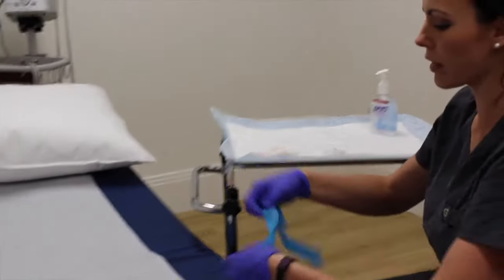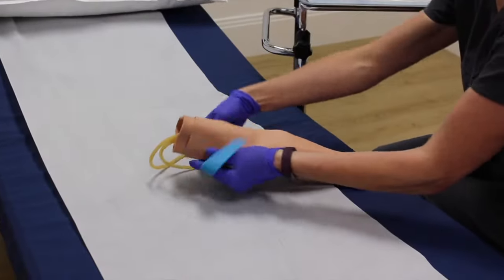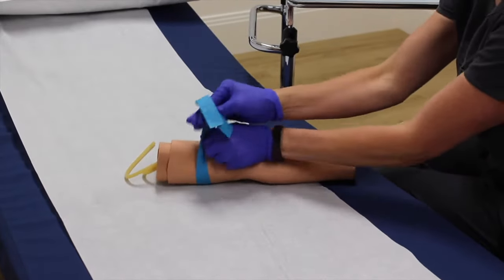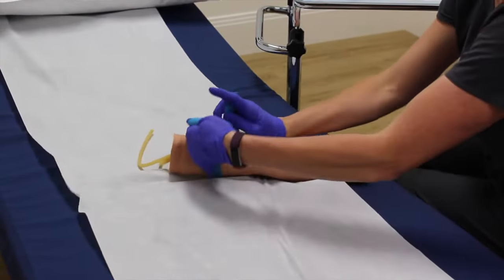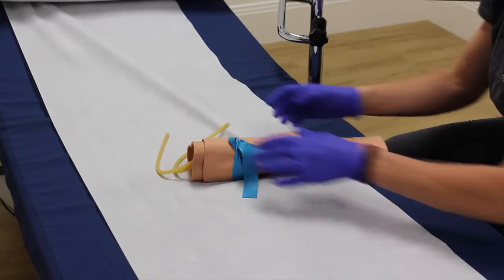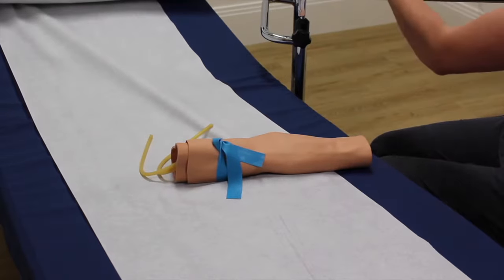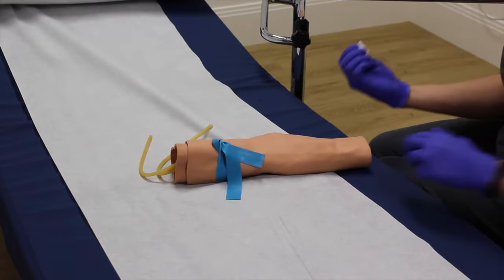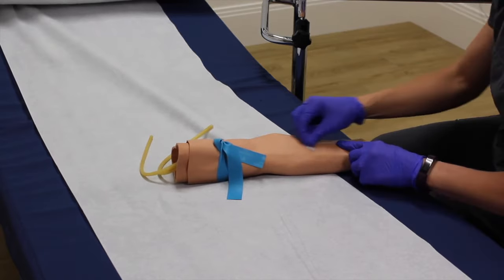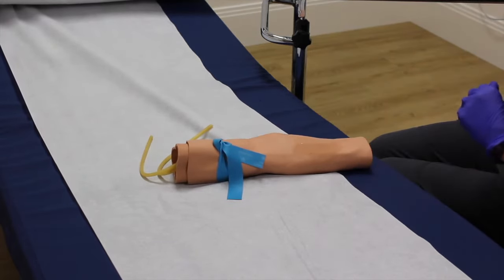You don't want to forget that. I'm going to put my tourniquet on my patient. I'm going to grab my alcohol wipe, locate where I want to go — nice and bouncy there, we'll go there. Clean it with alcohol and let it dry.